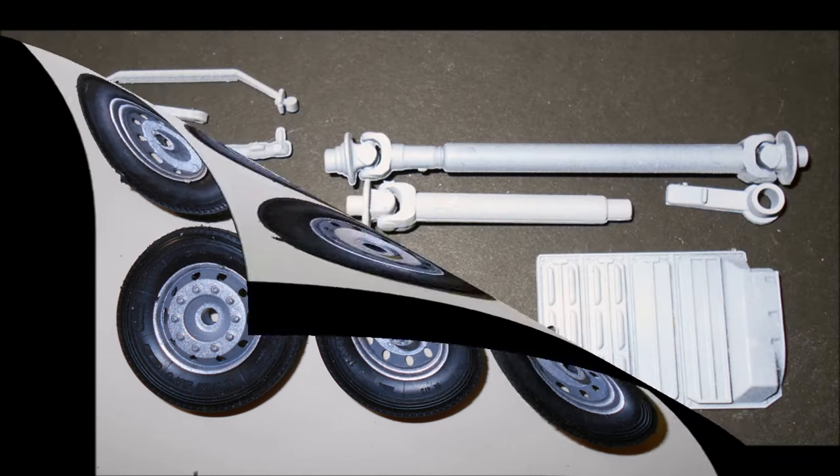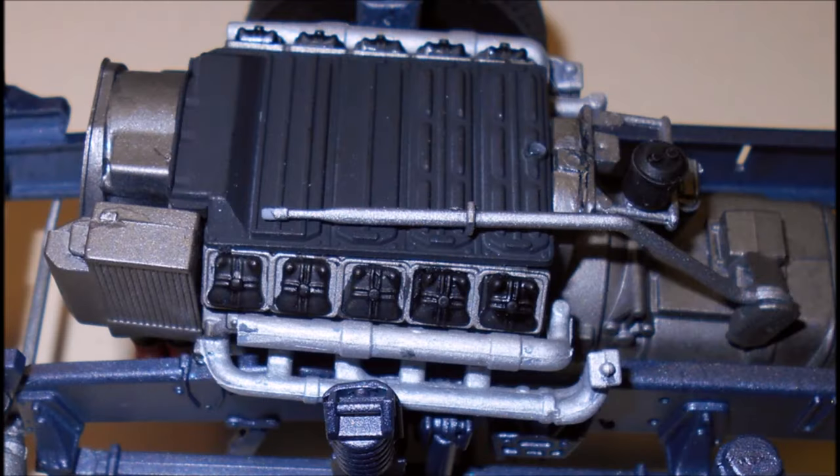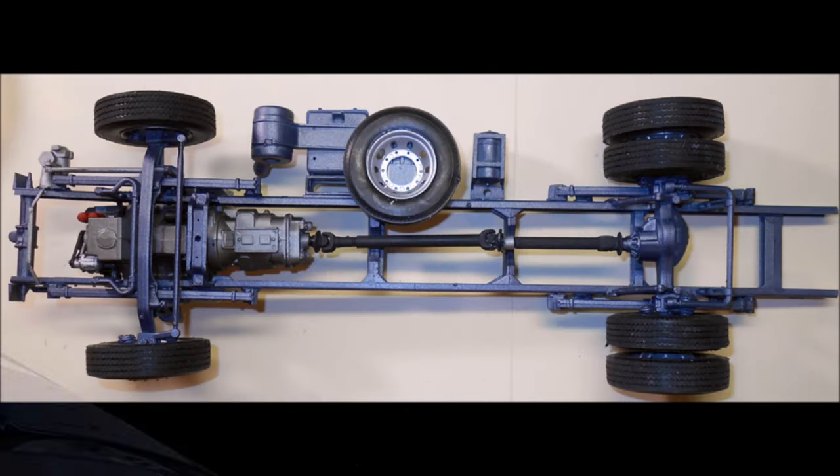Gather the final parts for the chassis assembly. The engine top is painted black, the shift linkage is steel, the power steering box linkage and drive shafts are steel, and the crossmember is chassis color. Install the motor, the drive shafts, the top of the engine, the shift linkage, the power steering and linkage, and the crossmember. Also add the battery box, spare tire, and air tank.